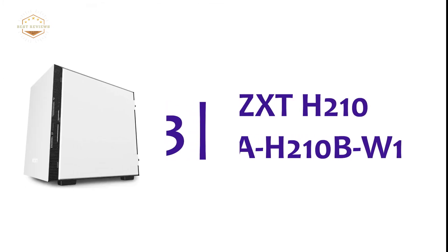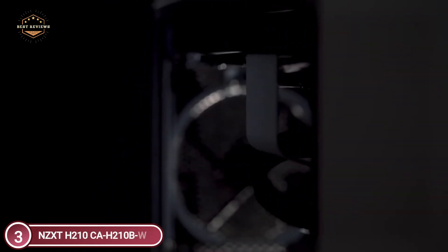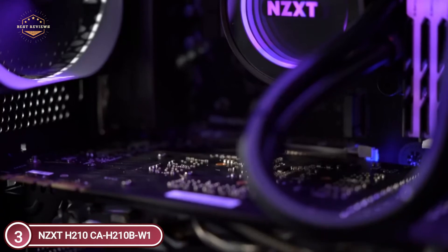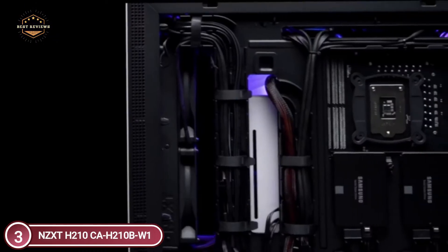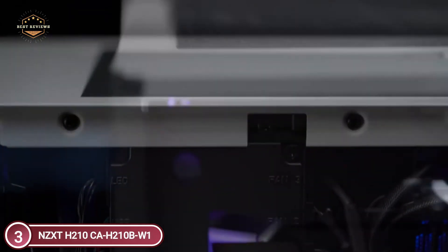At number 3, the NZXT H210 CA-H210B-W1. The H210 and H210i are the smallest H-Series cases, weighing in at 27 liters, but they don't sacrifice anything. Full tempered glass displays your mini ITX build in stunning clarity. The front mounting bracket permits the installation of radiators up to 240mm. This build supports both ATX and SFX power supplies and features a front USB 3.1 Gen 2 Type-C port.